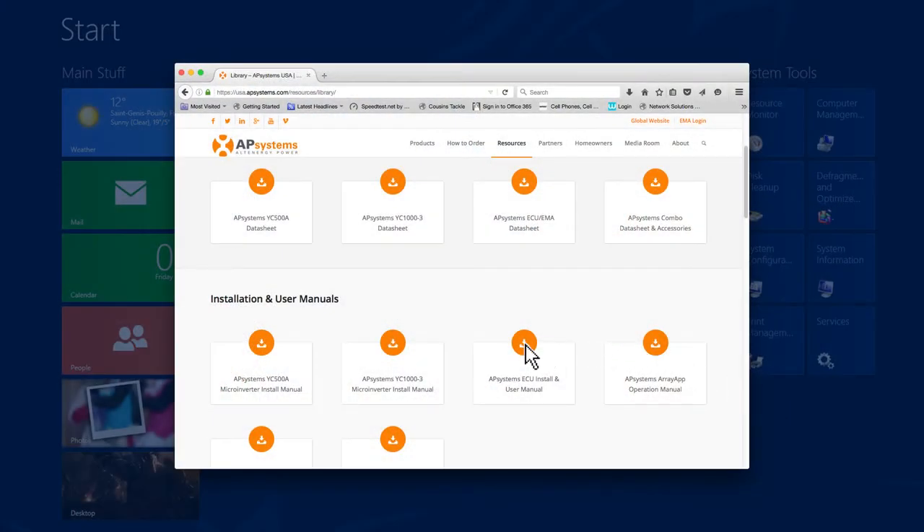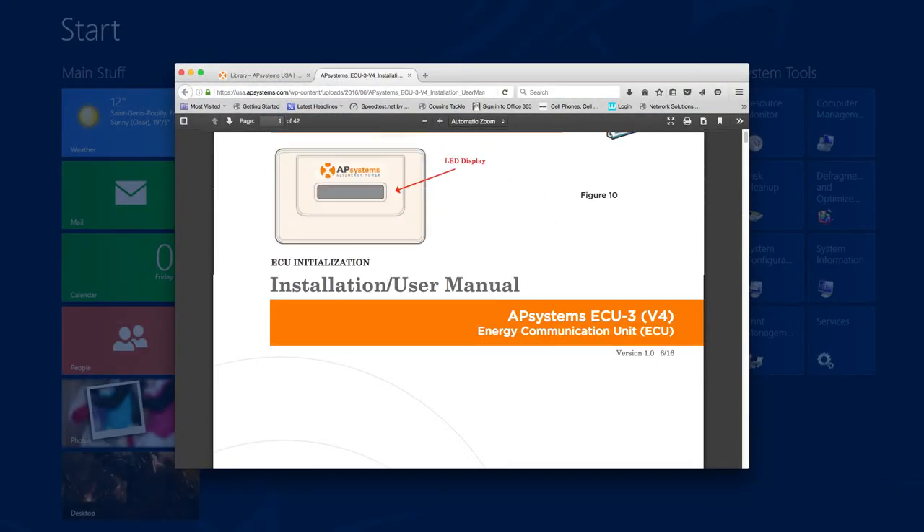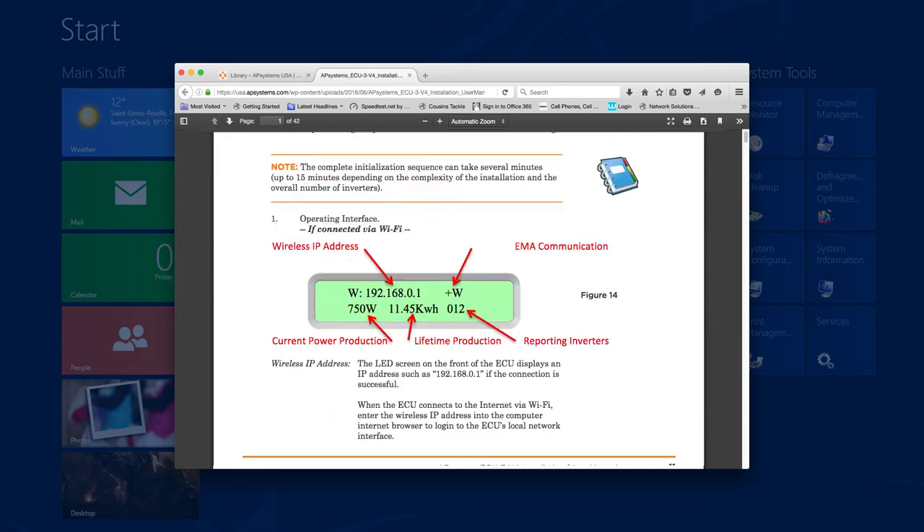For more information on ECU installation best practices, see the product manual at APSystems.com.